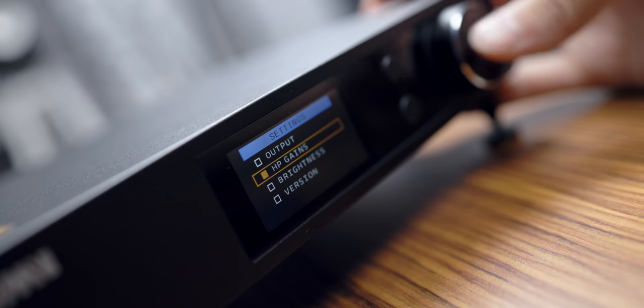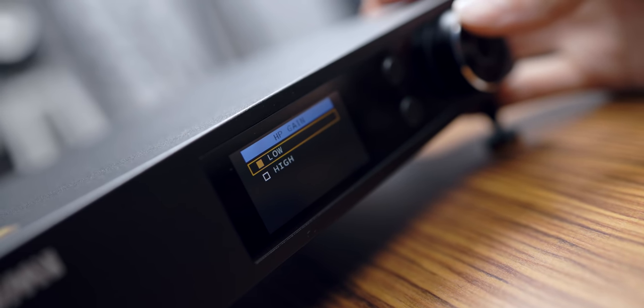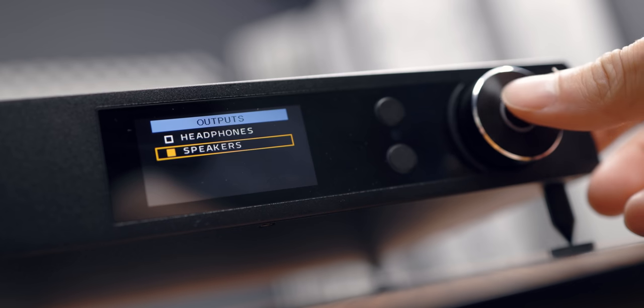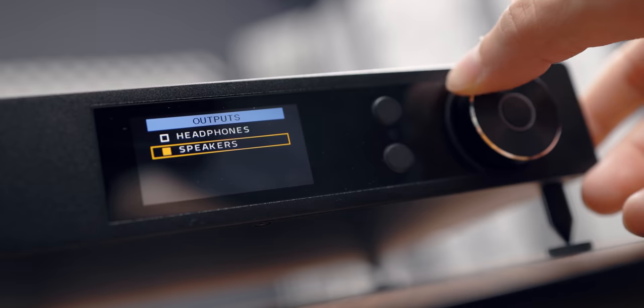In a desktop situation, this also has a headphone amplifier built in, which is very good and well measured. It can drive the Sennheiser HD 600 and HD 650, and most headphones on the market, but it's definitely not going to drive the Hifiman Susvara. The headphone section has a high gain and low gain setting — I found that low gain sounded best, with the lowest distortion and more fluidity and sweetness on the top end with headphones.